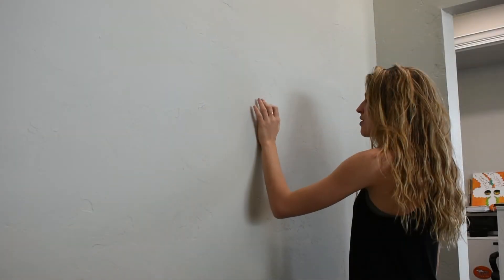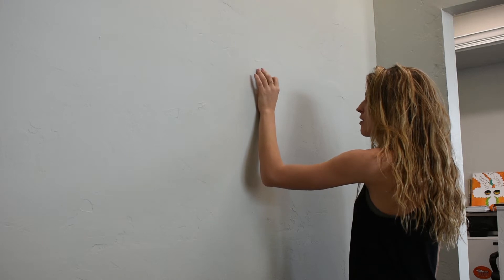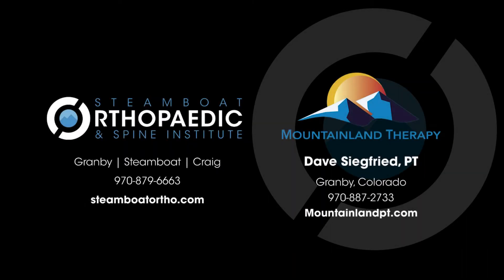Hi, I'm Dr. Adam Wilson of Steamboat Orthopedic and Spine Institute. In partnership with David Siegfried of Mountainland Therapy in Granby, Colorado, we have created a video series of home exercise programs. These videos are intended as guidance for those patients who are unable to attend in-person physical therapy, or as a supplement to your physical therapy. If you are unsure if these videos are right for you, please don't hesitate to contact Steamboat Orthopedic and Spine Institute or Mountainland Therapy.